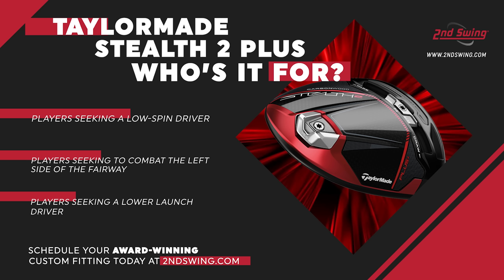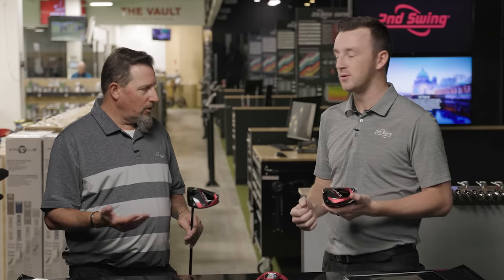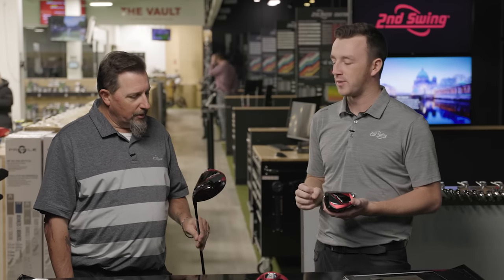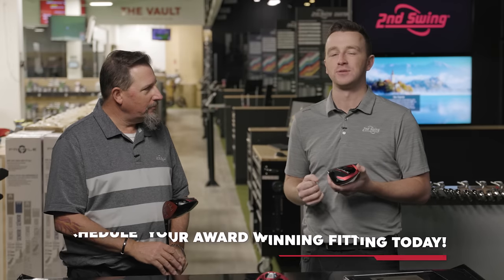TaylorMade tends to have their focus more on anti-right. The Plus head is really the one that's going to allow us to combat the left side. It will lower spin and lower launch, and we did see just a touch more ball speed. It is the least forgiving model, but it's still stable in the grand scheme of things. If you're looking for forgiveness, the HD or standard will better suit you. For chasing ball speed, workability, control, or lower spin, that's where the Plus comes into play.